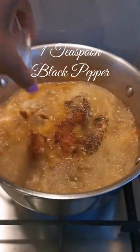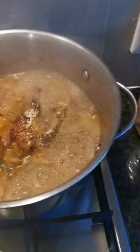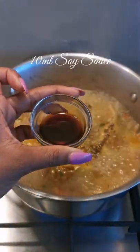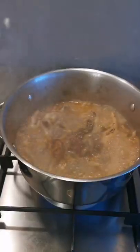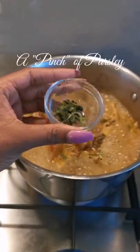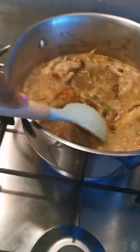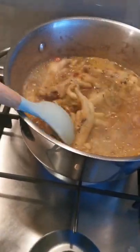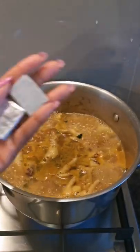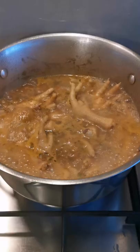One teaspoon black pepper, one teaspoon garlic powder, one teaspoon oregano, 10 ml soy sauce, half a teaspoon of dried basil leaves, a pinch of dried parsley. Stir the spices into the chicken feet, then add half a teaspoon of garlic.